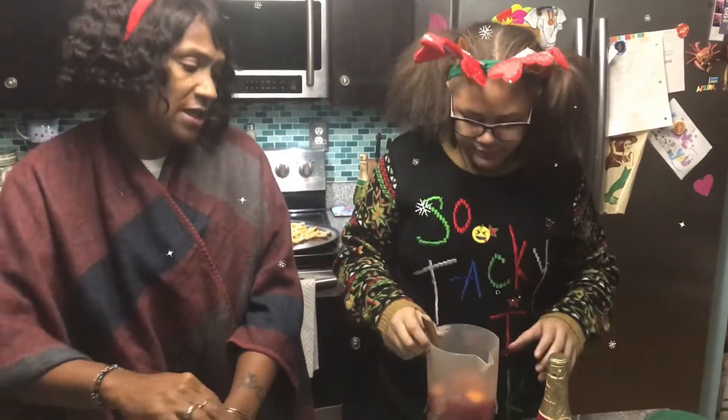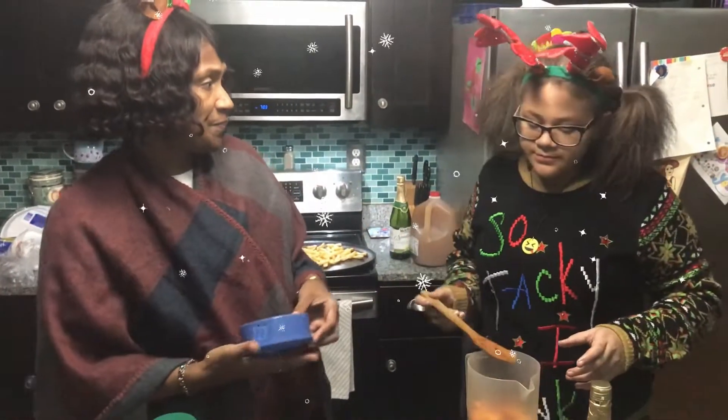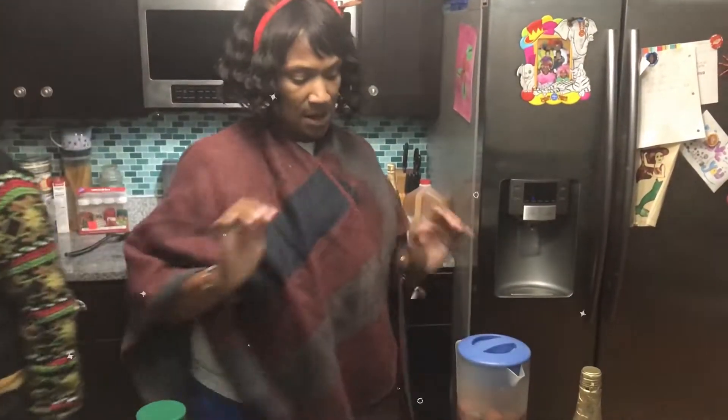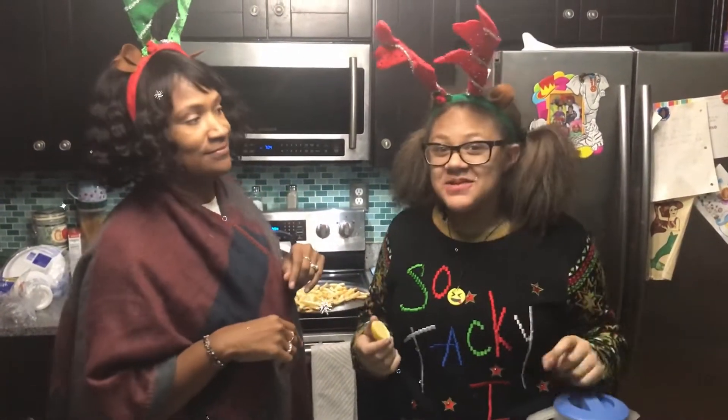Okay, then we're going to let it sit for four hours to overnight. Sweet. And then we'll let you know how it tastes. So for now, bye. Bye. Happy National Sangria Day. See you when we see you.